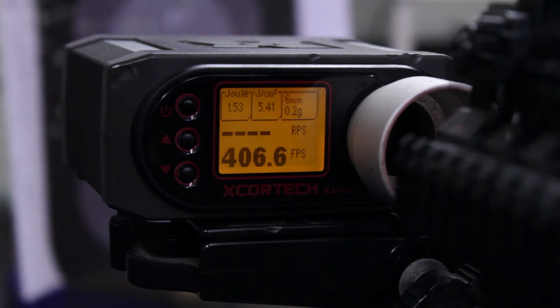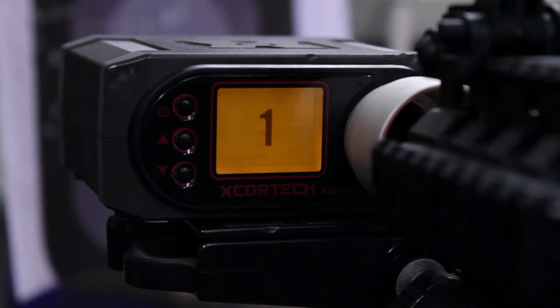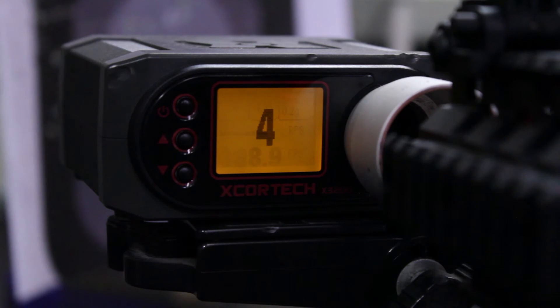Which means if you shoot several magazines of BBs through this gun before your first game, you should see the FPS drop a little bit as the spring breaks in, and then you should be under that 400 feet per second and fine for those outdoor fields.